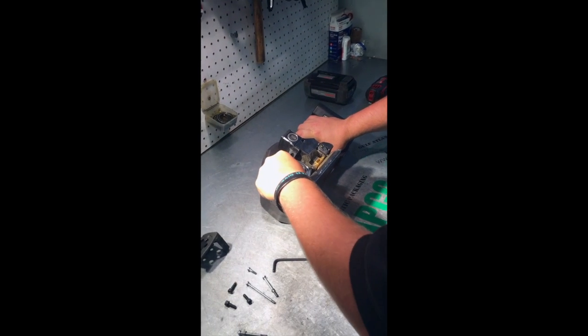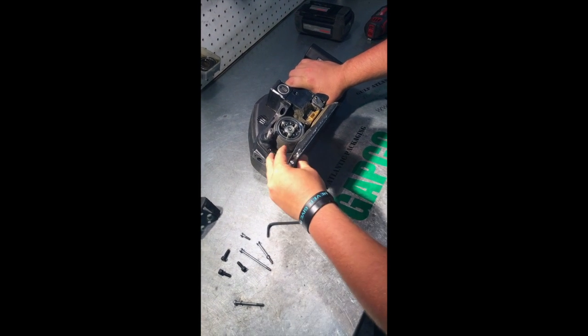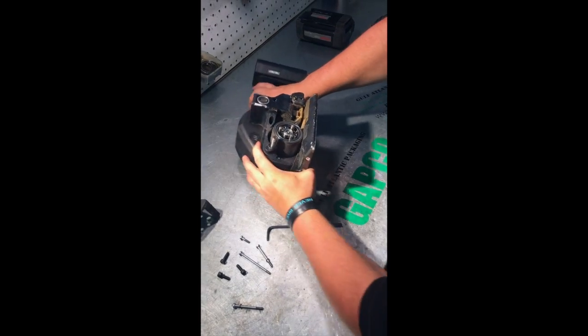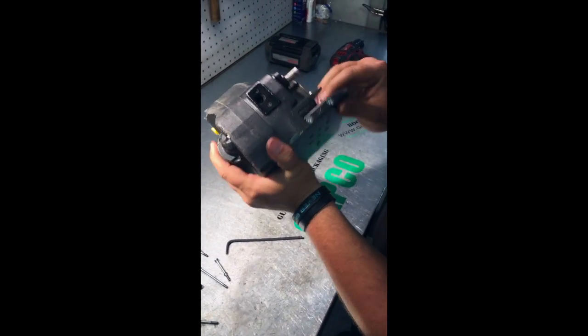As you can see your feed wheel right here, you're going to want to slide this piece out right here. You're going to want to turn your tool to the front. You're going to remove these two screws.